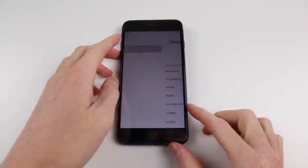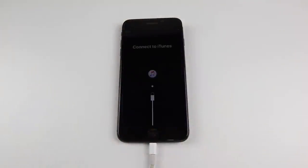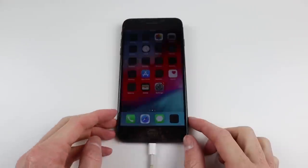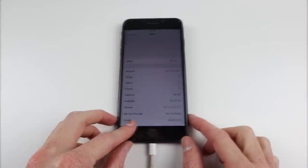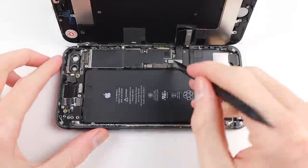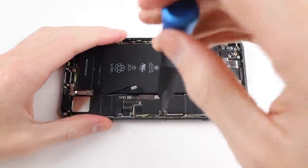I had the owner come around and restore the backup from this phone to the new iPhone XS Max, and then they reset the phone and I could set it up as new. You can see it's a 64GB model on iOS 12.1.2. Now that I know the phone is working I can begin restoring it to brand new condition.